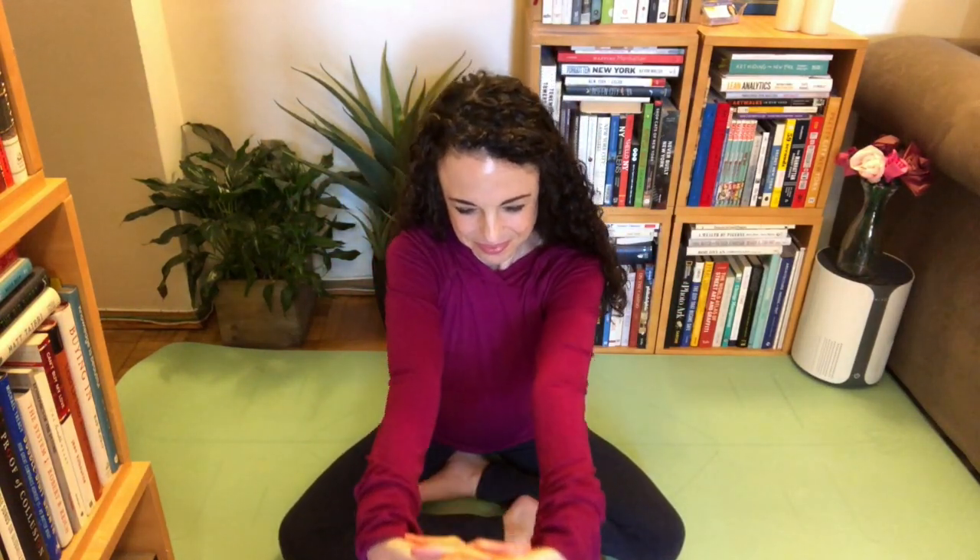Rub your hands. Interlace your fingers, give them a good stretch forward. Good stretch up.